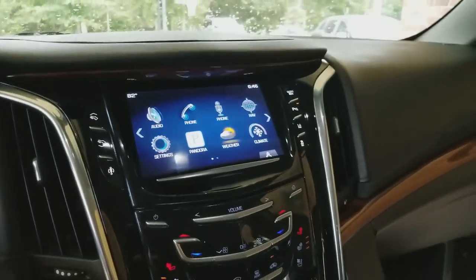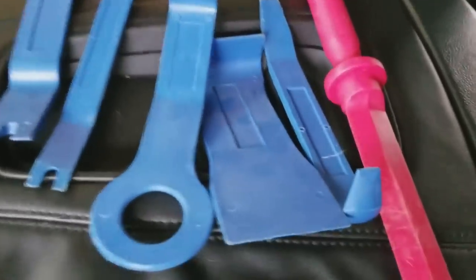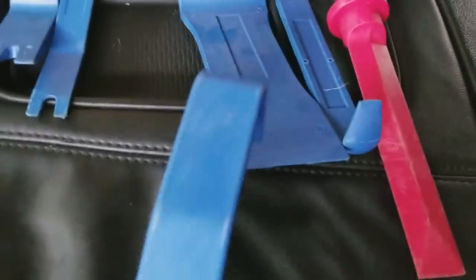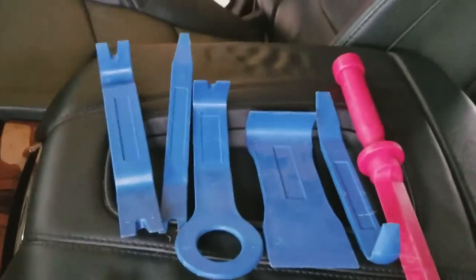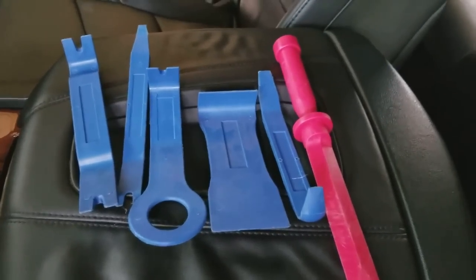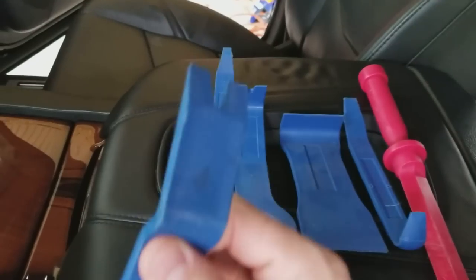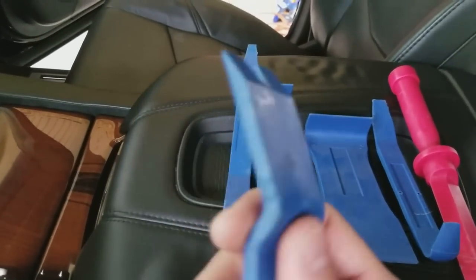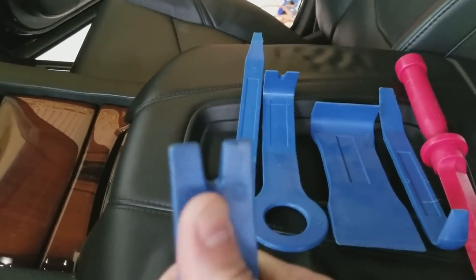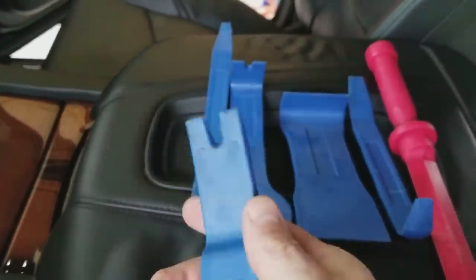Here are a few tools I picked up for taking apart car interiors. I definitely recommend getting some type of plastic tools versus screwdrivers because they won't damage your interior, and they're still really sturdy. These I definitely recommend.